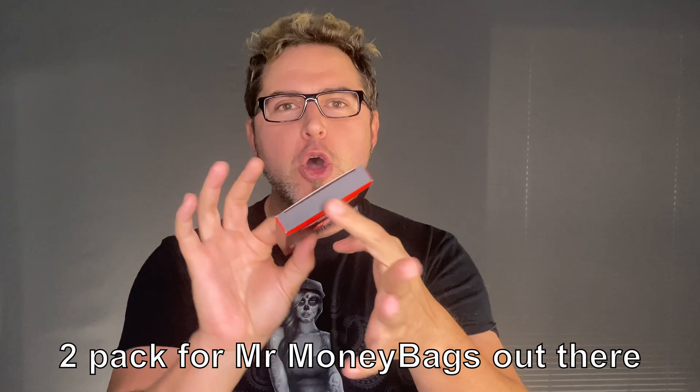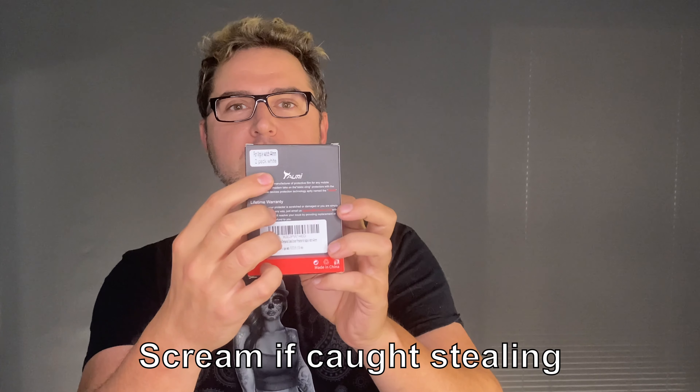So we're going to go here. It's a two-pack. I only have one watch, but hey, we'll see what that means. And it's pretty simple. There's no tape or anything on here. It's kind of like, hey, if this is in a store, go ahead and steal me — welcome to a free America. Now, it does say for Apple Watch 44 millimeter, which is good. That's what I have.